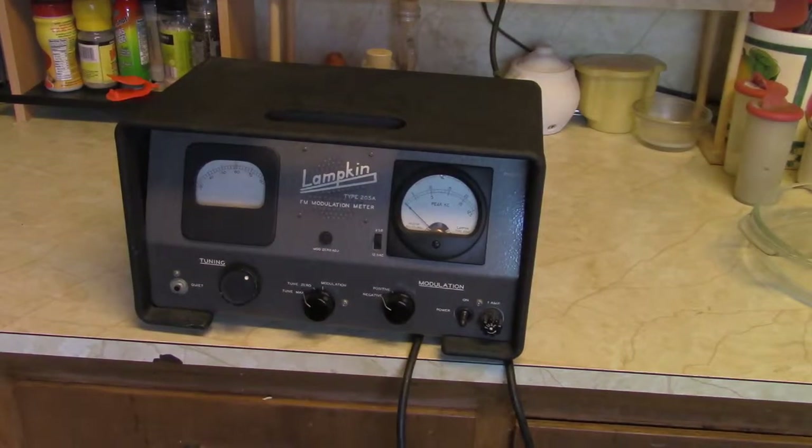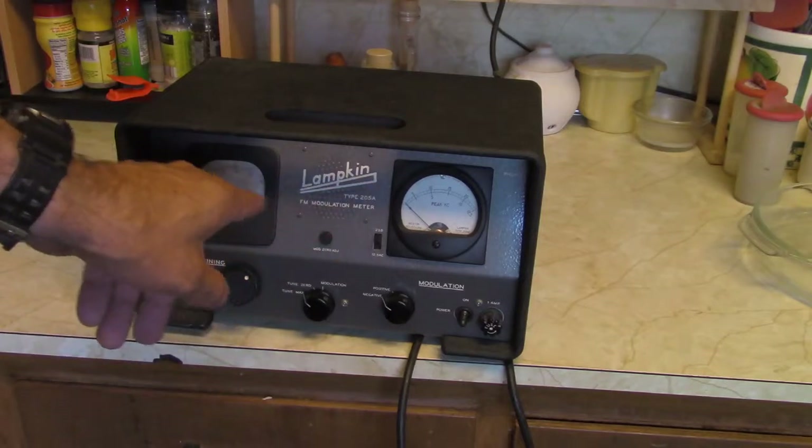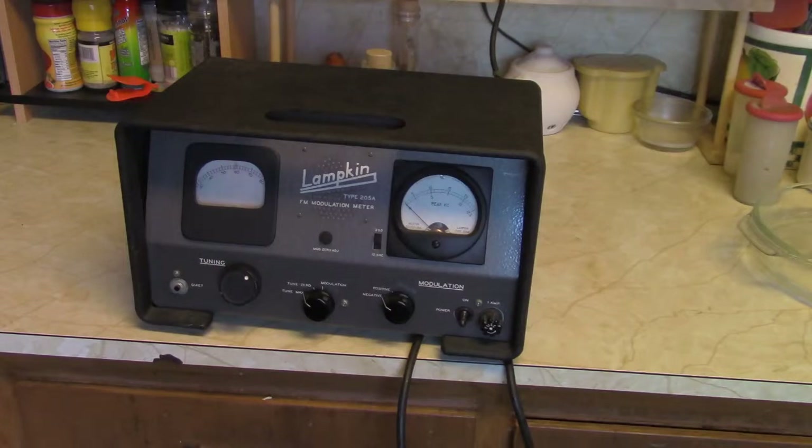Good morning. What we got here is a Lampkin 205 FM modulation meter. It's probably used to set the deviation on your FM transmitter.